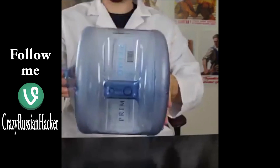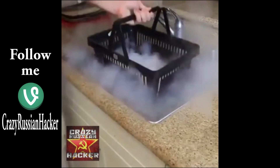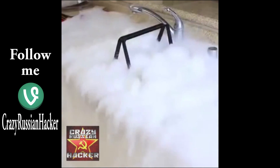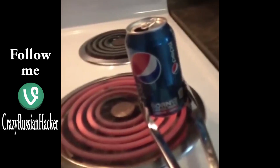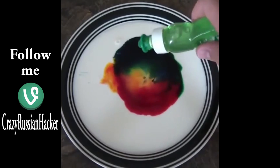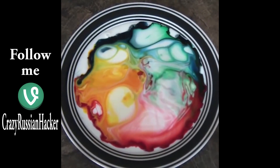We are going to put some in there, then we are going to mix it up. Out of the water, and let's see what happens. You guys ready? Drop a couple drops in there, check this out, isn't it awesome?